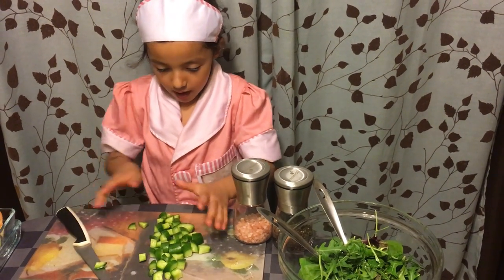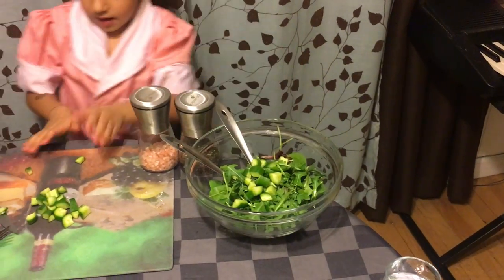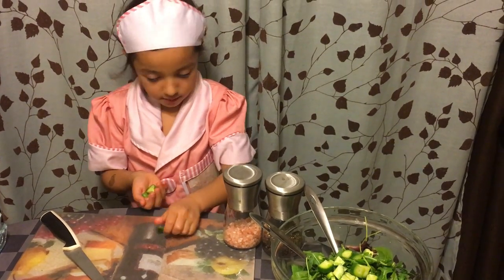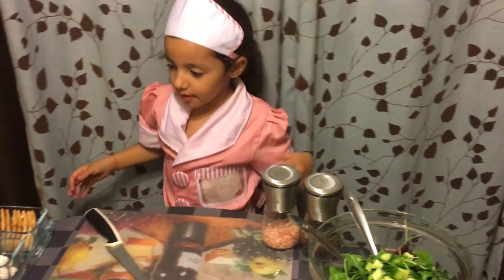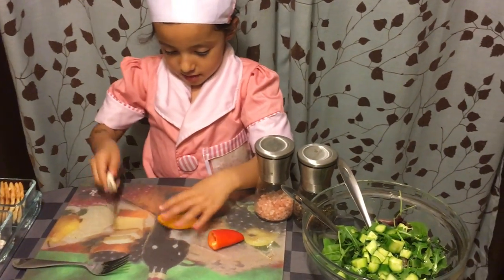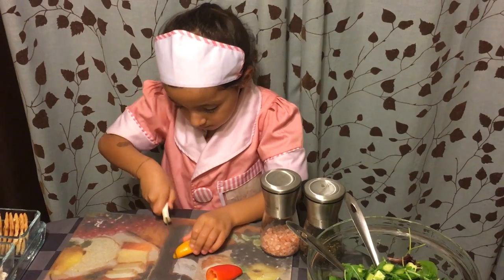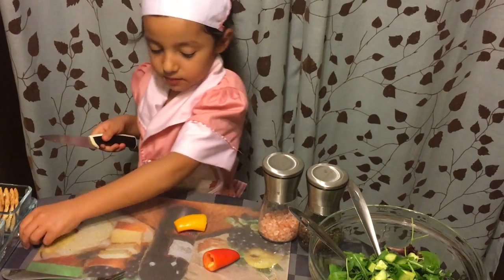Then you grab all of them and you cut them. I have a little trouble with them because I have little hands. And then you put them in the bowl. Then you get yellow and red peppers and you cut them. They don't have to be small or big — they just have to be medium.